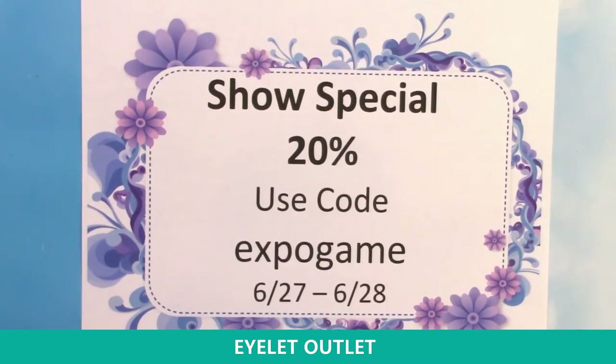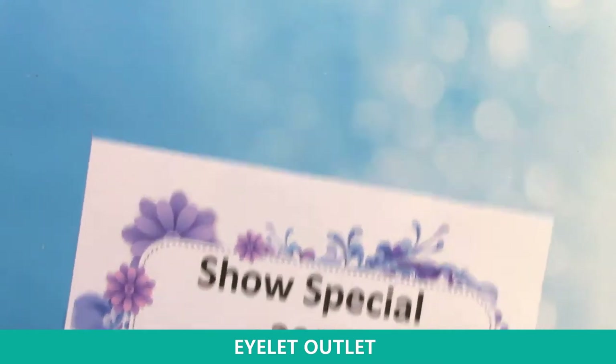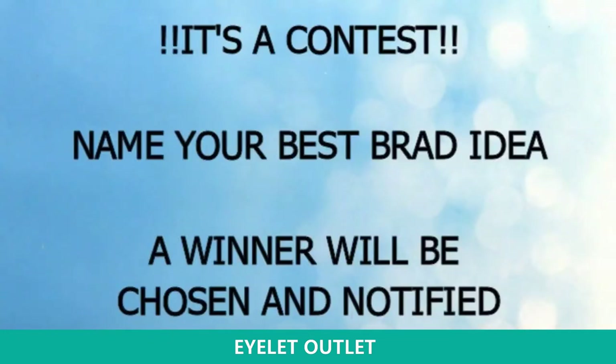I've switched to a different camera and microphone. I want to make sure you know about the show special we're doing for you: 20% off using code EXPOGAME. This code is good for your orders today and tomorrow. We're also going to announce a little giveaway — please comment as you're watching our video with different brad ideas, because we're always looking to find new brads that you want to see and would use. Our owner Suzanne will pick a winner and notify you so you can get a nice little gift pack from Eyelet Outlet.